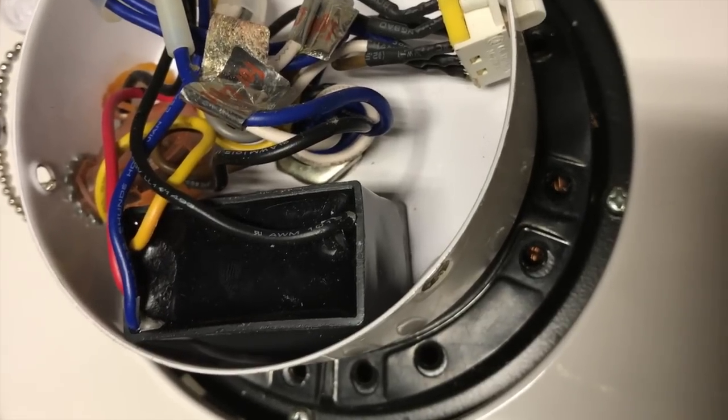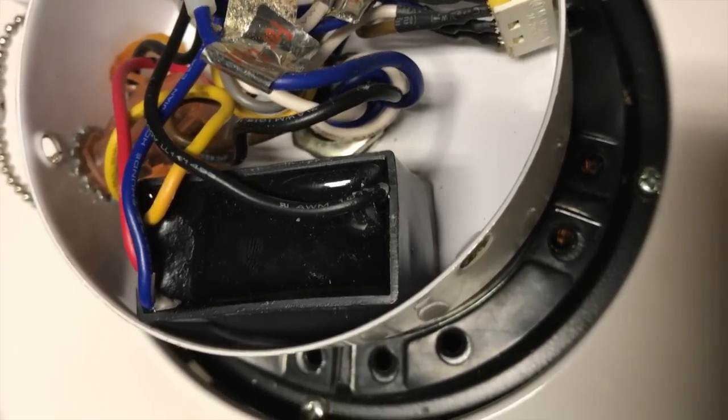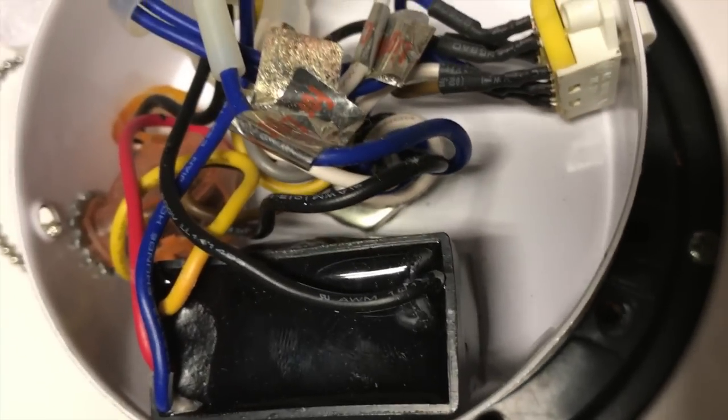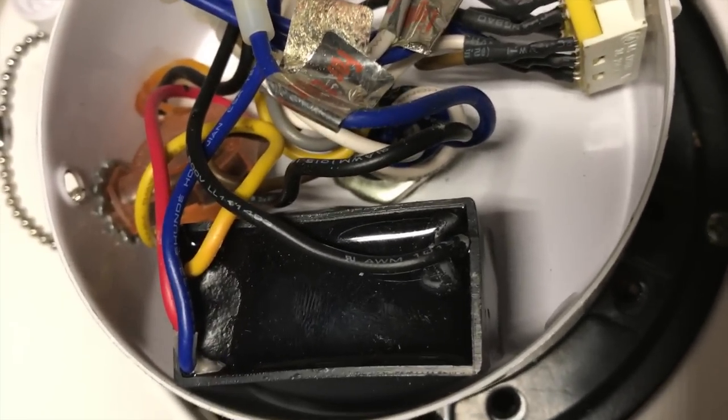Time to locate the capacitor. This fan has the capacitor easily found in the switch housing, and it is clearly swollen.